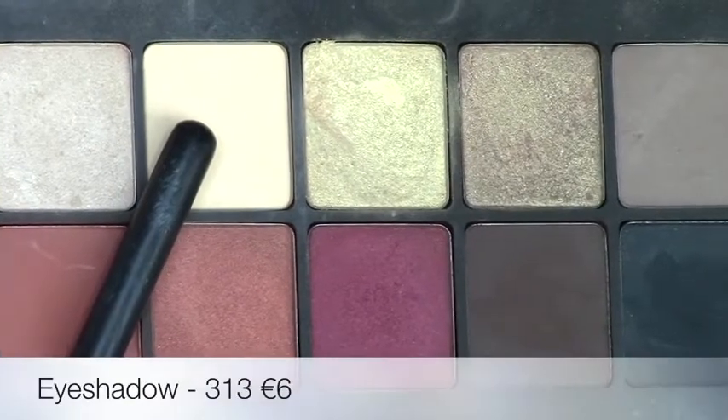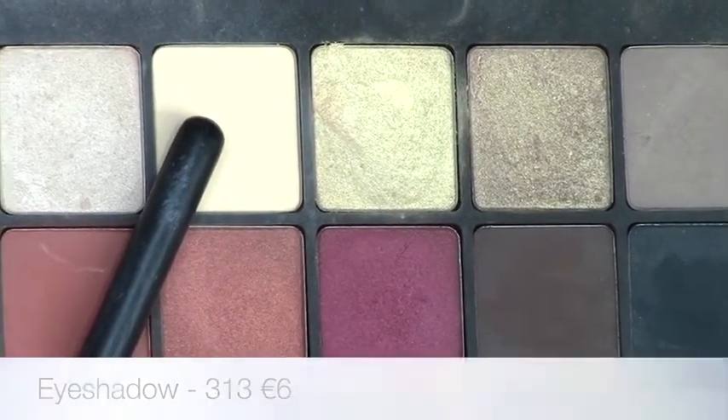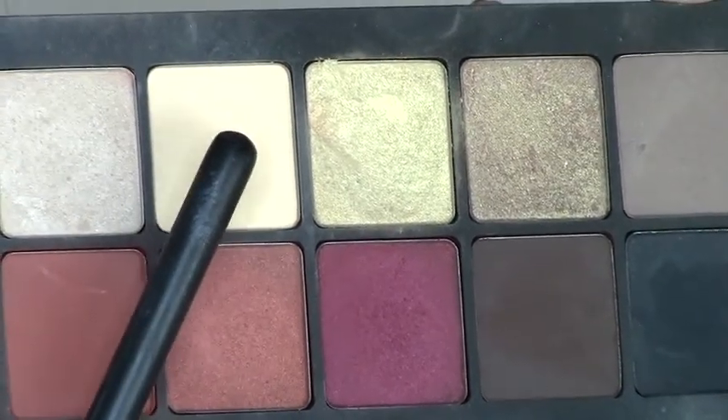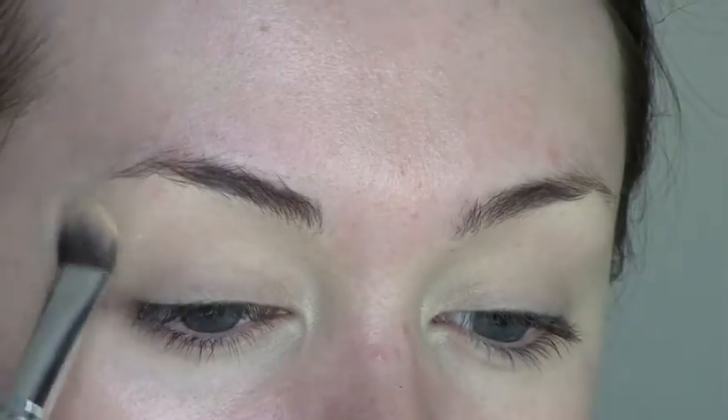Making sure the entire area is covered, then I'm going to set that with the matte cream eyeshadow 313. This basically helps all the other shadows blend by removing the tackiness of the concealer. I'm packing that onto my lid with a flat brush, making sure the entire lid is covered.